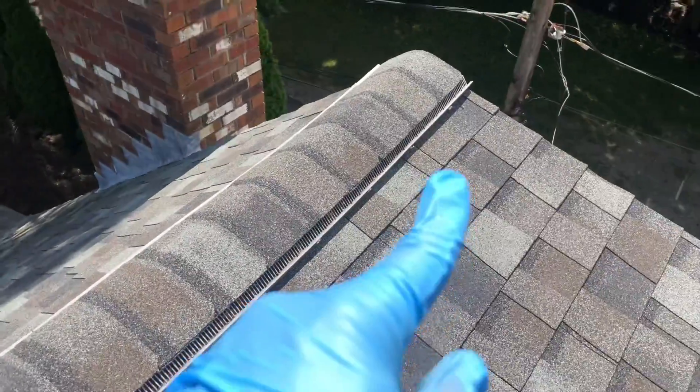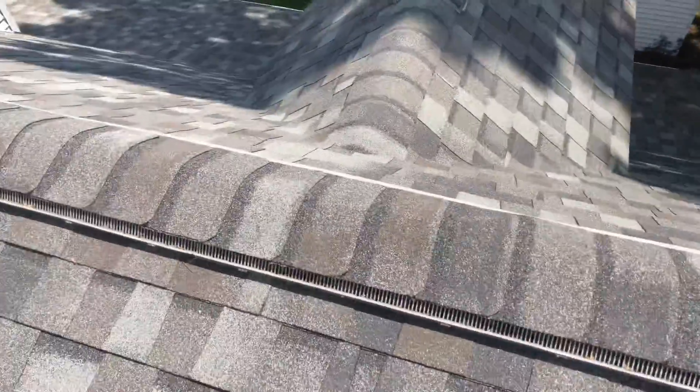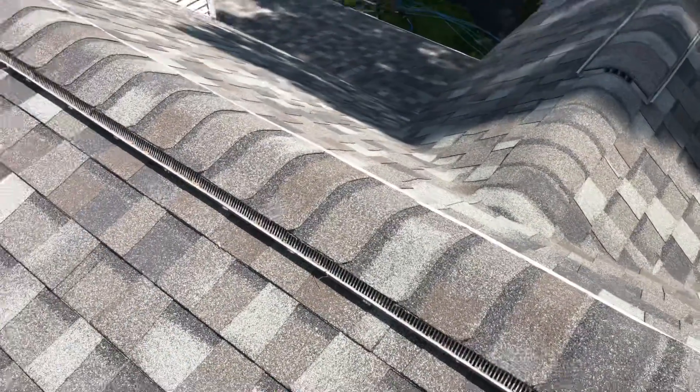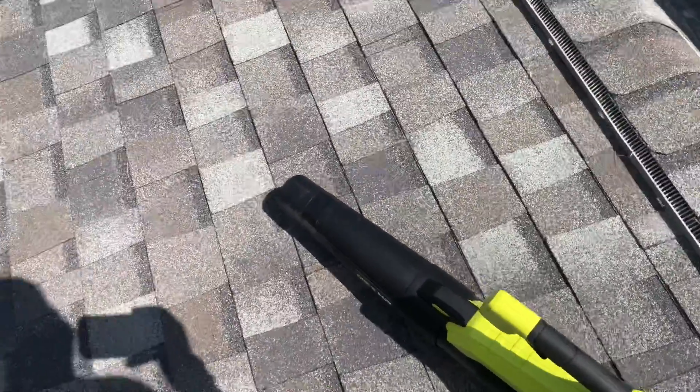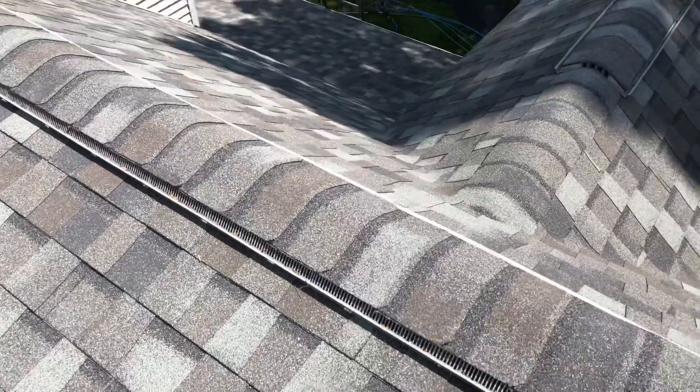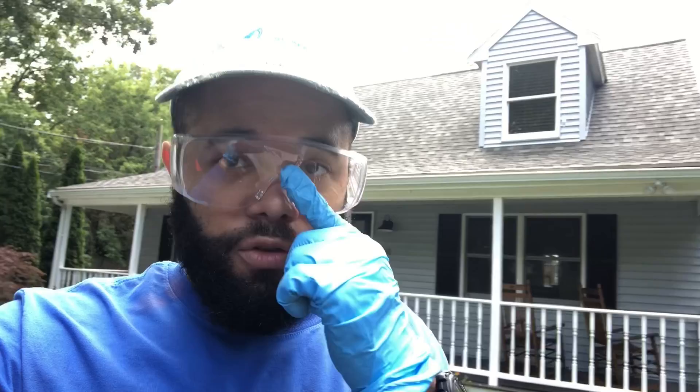I'm gonna blow all these vents here with the leaf blower, and then do the gutter over there, and that's it. I'll get started with the roof cleaning. All right, the roof is done.